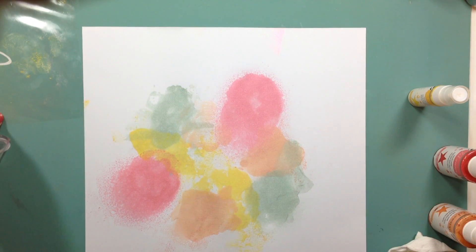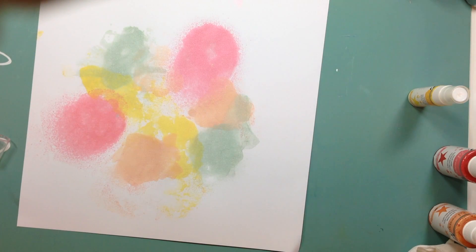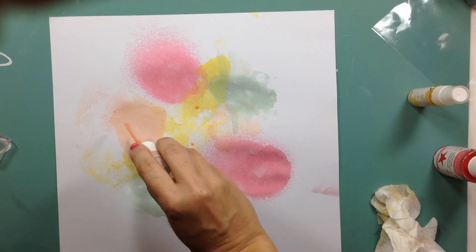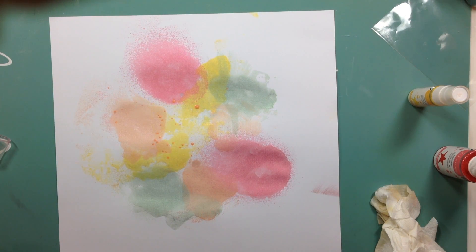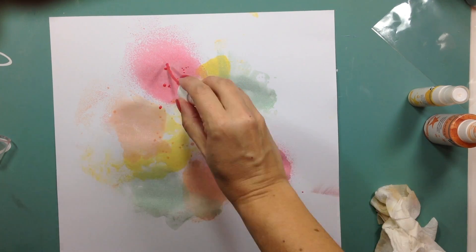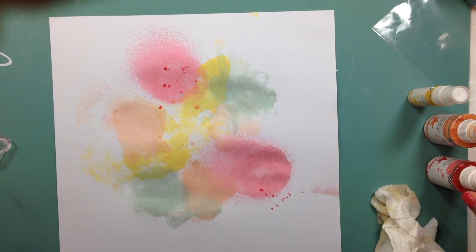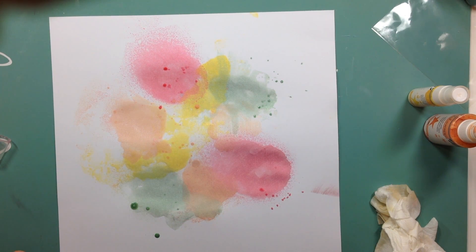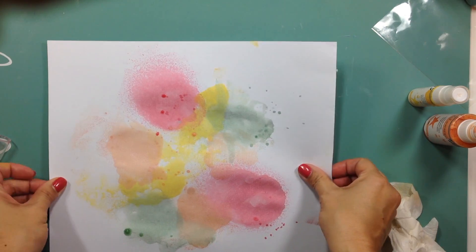I end up really loving how this came out. You can never go wrong with those colors — I love peach, I love seafoam. These are just the colors of Heidi Swapp: yellow, which she calls butter, and then pink. All those together remind me of either spring or summer, and those are a lot of times my go-to colors because I just love the color combination.